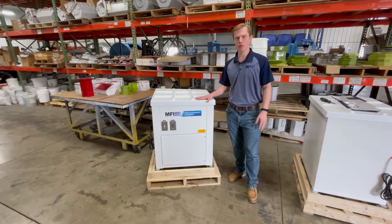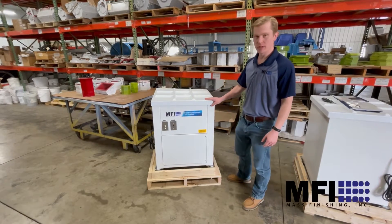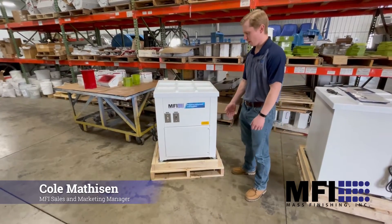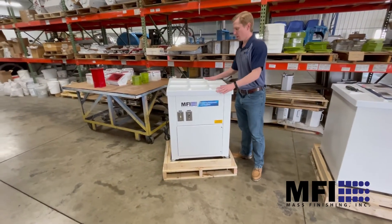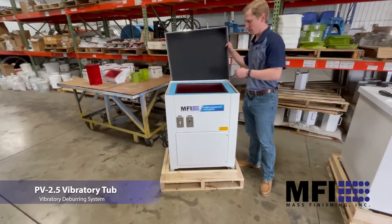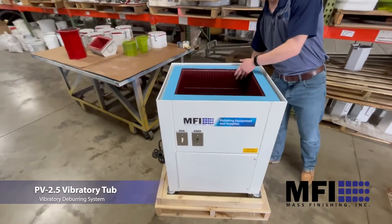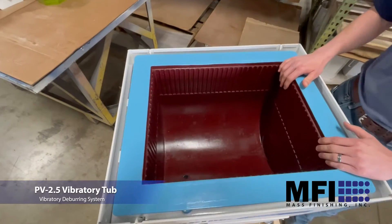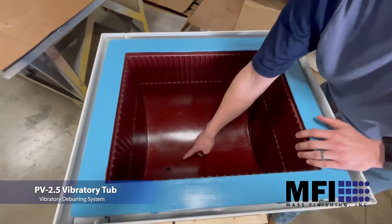This is the PV 2.5 vibratory tub. It's a pretty simple setup — this is how it comes and ships on the crate. It comes with this sound cover, and as you can see inside, the interior has a polyurethane lining. This is two and a half cubic feet of finishing space.